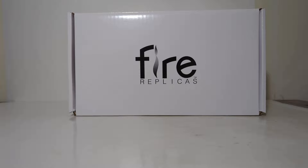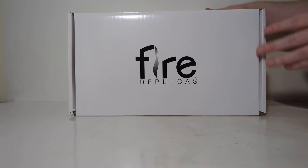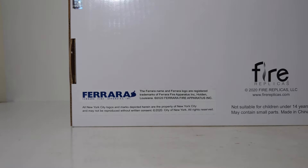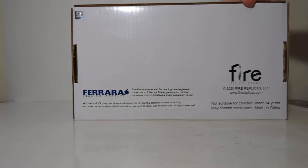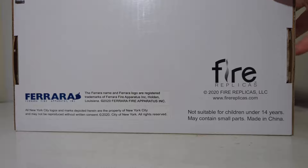Let's get on with the unboxing chapter now. If you're a new viewer, this is the style of packaging that all Fire Replicas models come in — you can see the Fire Replicas logo. On the side of the box is the item number, and if we carefully flip the box over to the bottom, you have your different licensed information, including New York City, Ferrara, and Fire Replicas. You can see that this was released back in 2020.